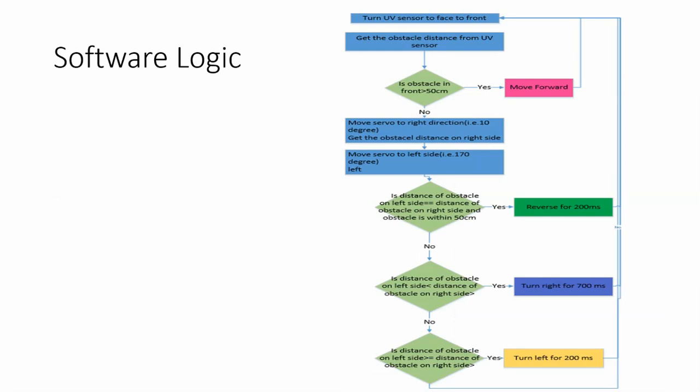Let's move to the next slide and understand the software logic. When Arduino starts, the ultrasonic sensor will be facing forward to detect obstacles in front. Arduino detects the obstacle distance and if the obstacle in front is more than 50 cm away, the car can safely move in the forward direction. It stays in this loop, continuously moving forward.